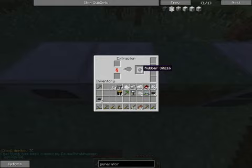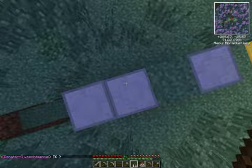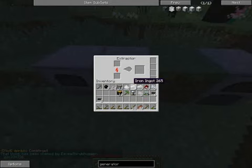This is the extractor. The extractor takes sticky resin — which is what we collect from these rubber trees — and converts it into rubber. If you don't have an extractor and you need some rubber to get started, you can take that sticky resin and just melt it in a furnace. But using an extractor, you get three times the amount of rubber per resin, so this is easily one of the first things you want to get to make machine building easier.